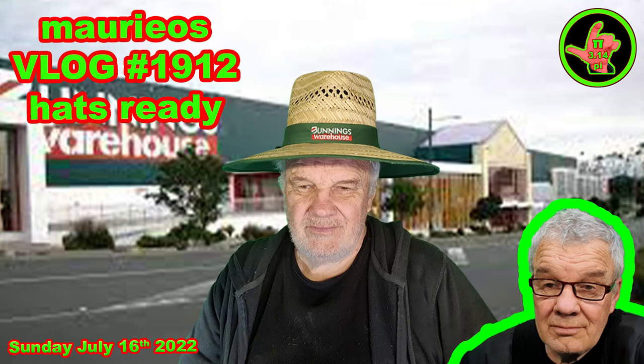Hello, hello. Welcome, welcome, welcome. Hi pa. I hope you've had a bloody marvellous day.